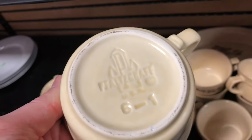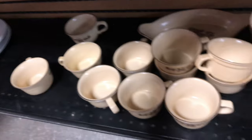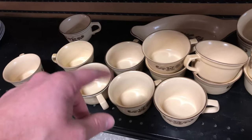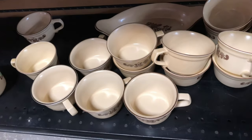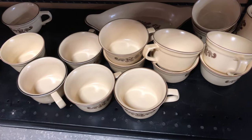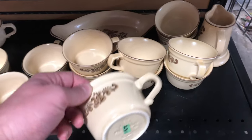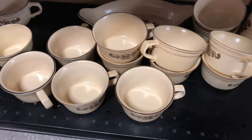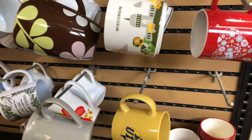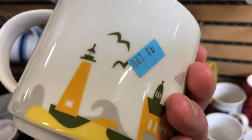This was a brand I'm seeing a lot of as I do more research — it's Falsch Graph, I think I'm saying that right. A whole slew of coffee cups or tea cups; I counted 12. I began seeing more with this design — I think it's called the village design, but I could be totally wrong. I think I saw maybe half a full set. That would have gone for like 300 bucks, but there are so many here and it's such foreign territory for me that I left it.